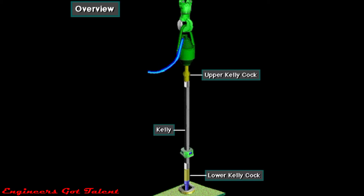If the kelly is made up, they can close the upper or lower kelly cock. If the kelly is not made up, then they can install a full opening safety valve in the top of the drill string.